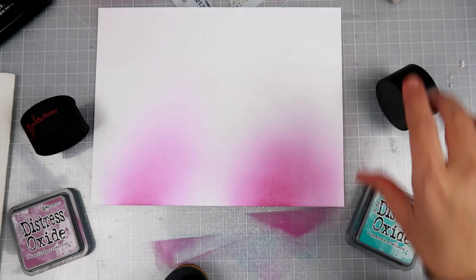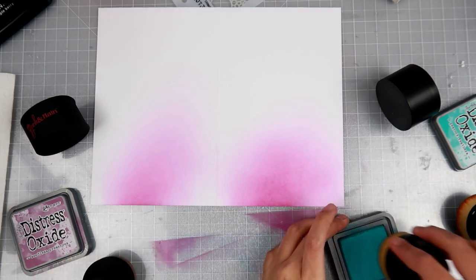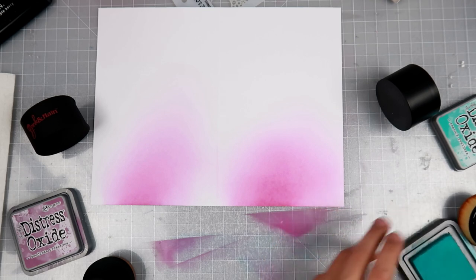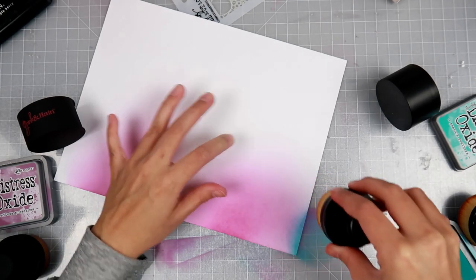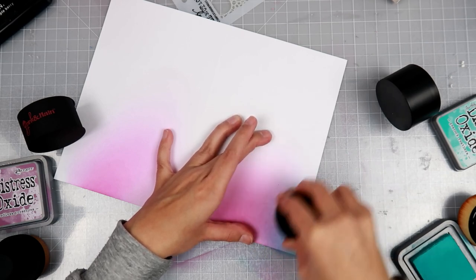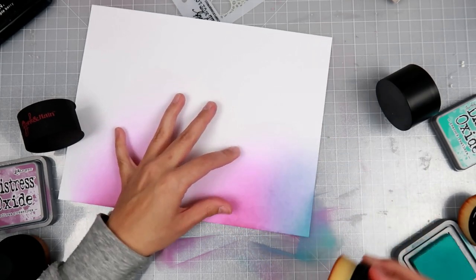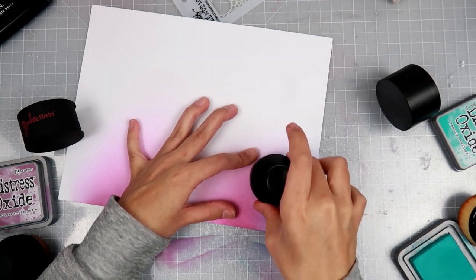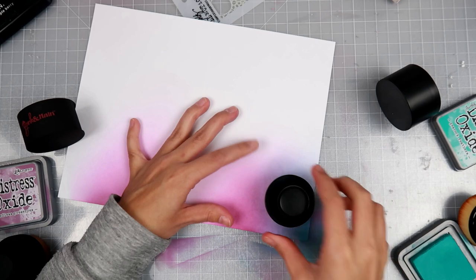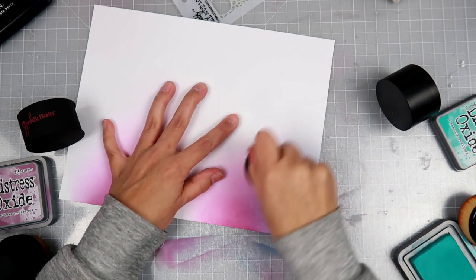I feel like this video is way too long just for two brushes, but if you've made it this far, let me know if you are planning on getting these brushes or not — I'd love to know. The oxide inks in general are really easy to blend together, and this brush seems really easy. I still want to hold it by the head for some reason. I find holding it by the handle is just a little bit harder for me.